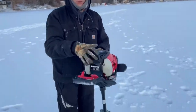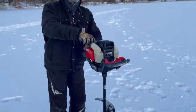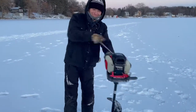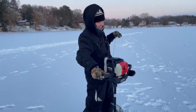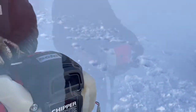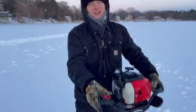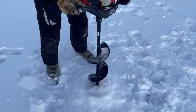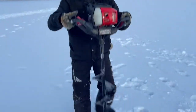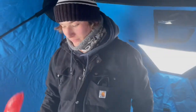There you go, one pull. The thing just died, now it's not gonna start. Just put the choke on — all right, we got it started. Now that it's started you're gonna hammer on the gas right there. You want to keep it straight up and down. All right, there we go, that's how you drill a hole.